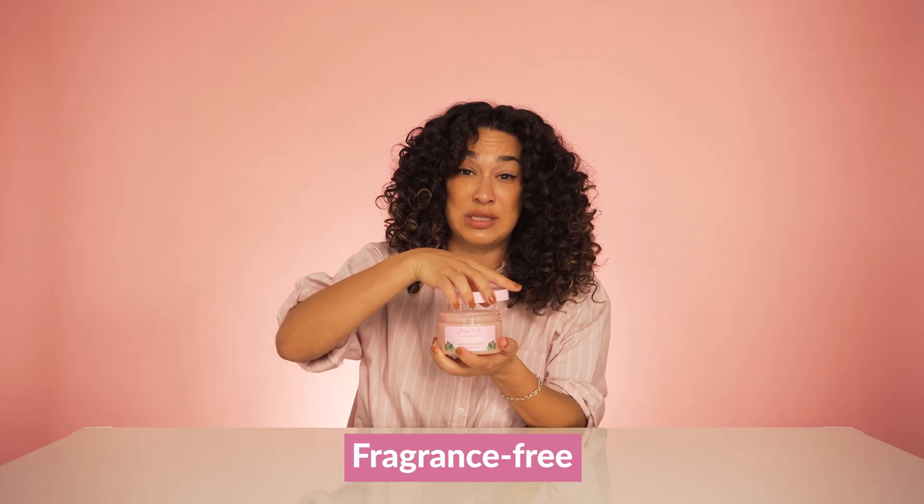Honestly, it is amazing. It has no added fragrance — anything that you smell is because it's actually in it. You have to smell this.